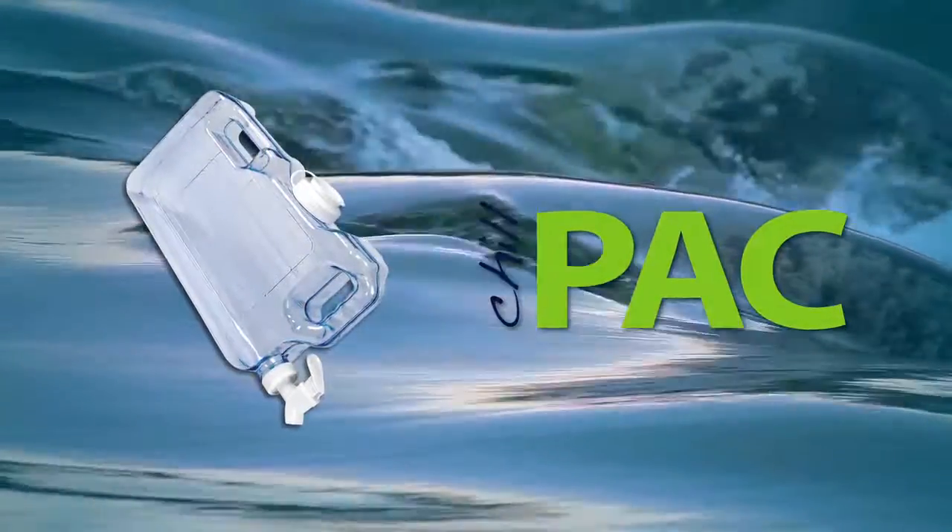We all need a reminder to drink more water and stay better hydrated. With Chill Pack, that's easy. Change your water, change your life.